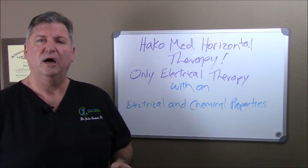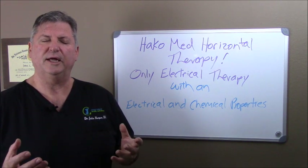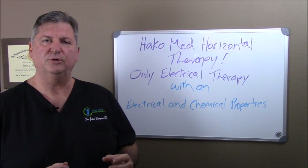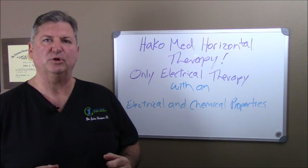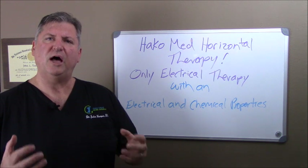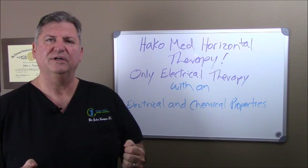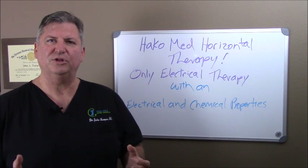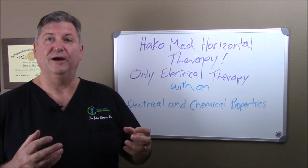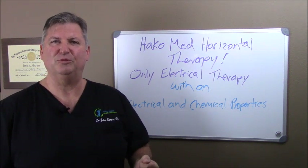Because it flat out works. Hakomed machines were used for peripheral nerve surgery transplants where they would actually take a dead nerve out of a cadaver and put it into a live person, sew the ends together, and then use the stimulation of Hakomed Horizontal Therapy to stimulate the dead nerve to come alive. As I started working with other doctors, they said, if we could take a dead nerve and make it alive, maybe we could take nerves that are almost dead but not quite and stimulate them to be happy and healthy again.